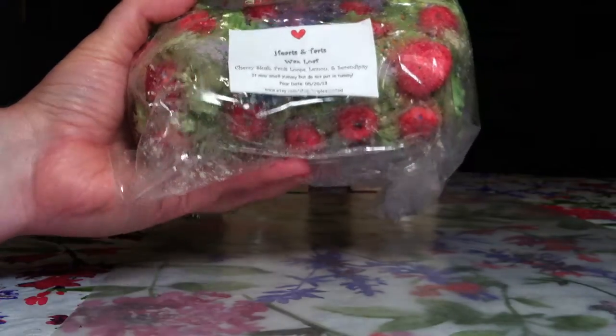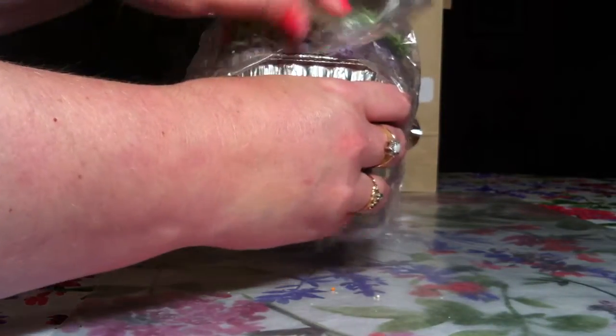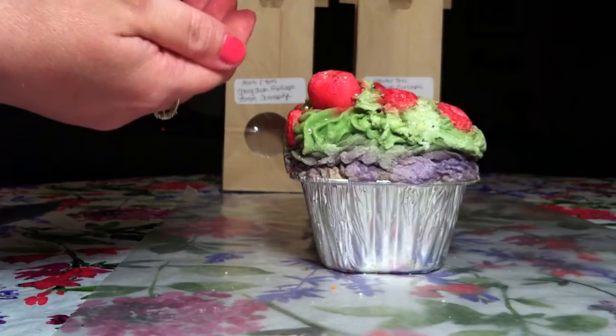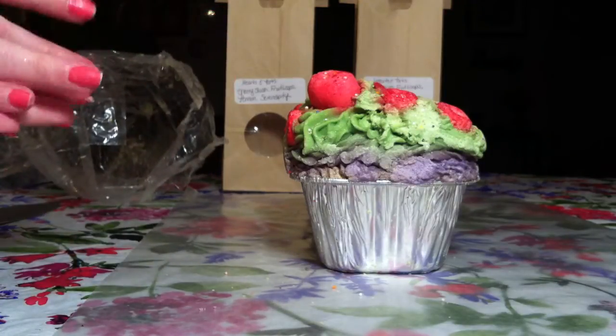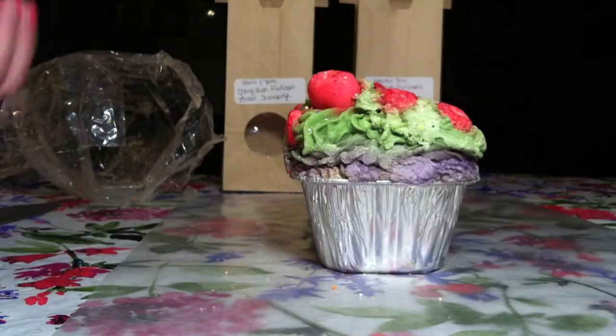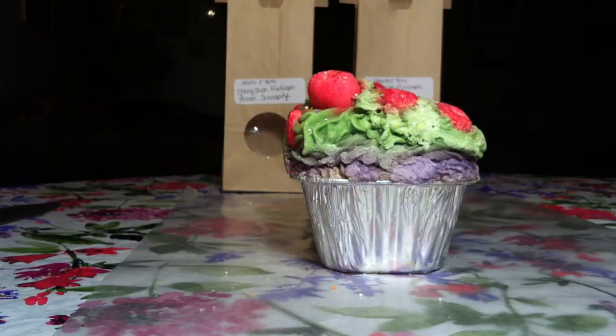I am going to finally cut into it. I think it's really important that you let your loaves cure for at least a month, if not longer if you can hold out, just because of the fact that sometimes it takes that long to cure, especially a big item like this.